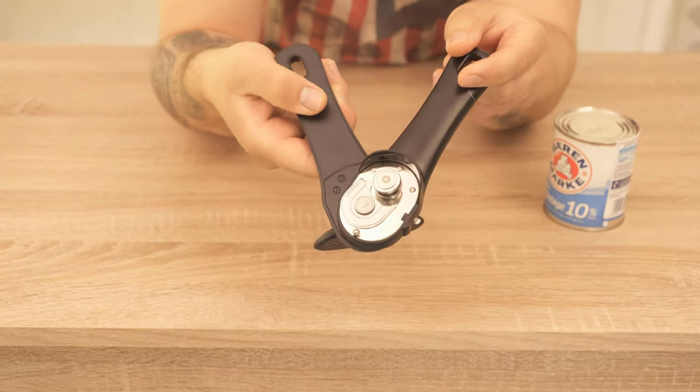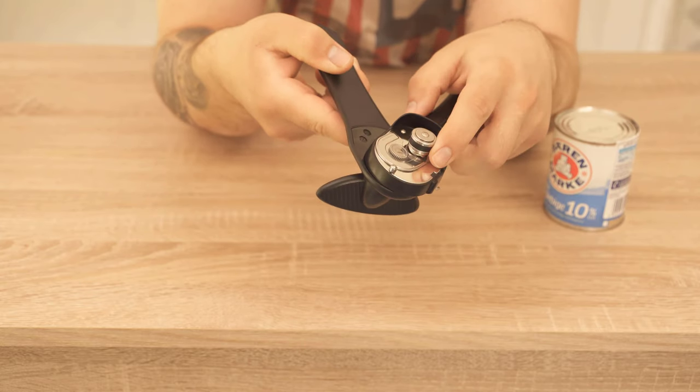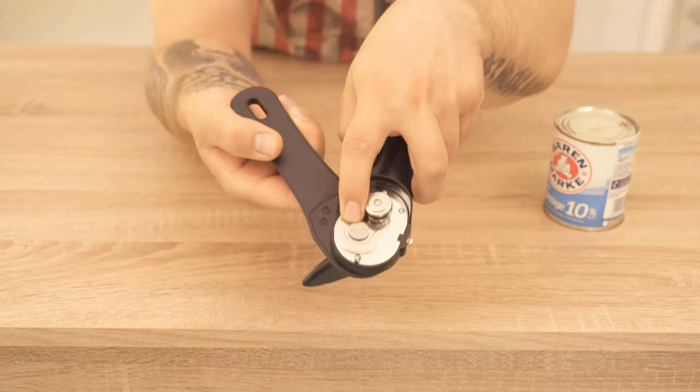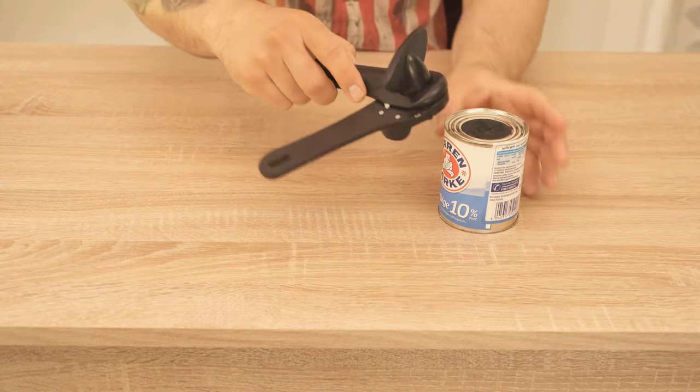Therefore there are also special safety can openers like this one here. Here we also have a small cutting wheel and a gear wheel. This opener also has a handle that you can easily open. However, we will use this one completely differently than the other one.